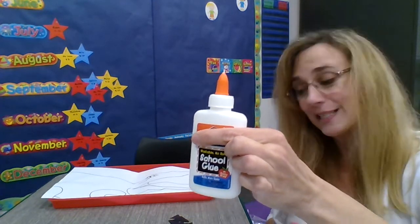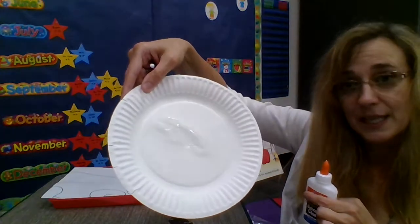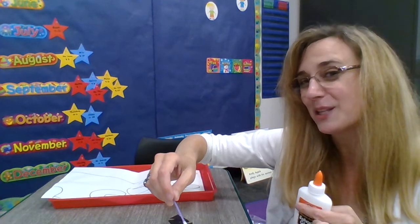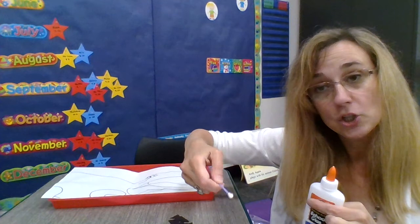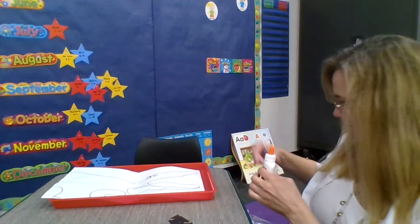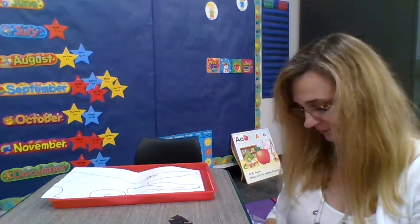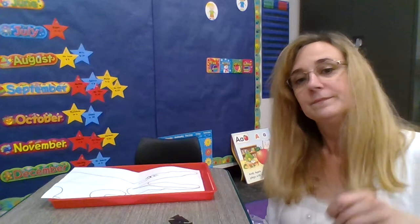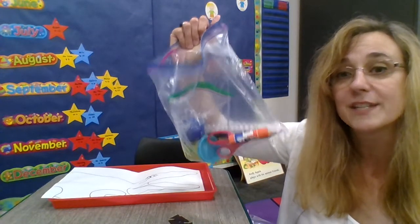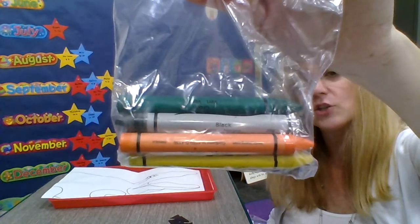I'm going to pour some glue on the plate, just like I did with my apple activity. I'll be pouring it right onto this paper plate. You can also use a q-tip to dip into the glue, but I like to use my finger — I just make sure I wash it later. But before we do the glue, I think we better get started on the coloring. Here are the crayons from my starter kit. See if you have some crayons in your starter kit.